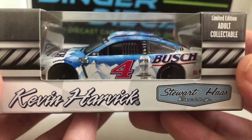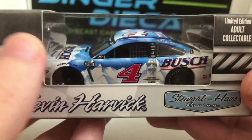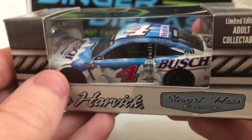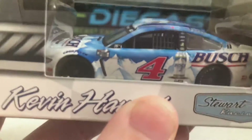Today we have Kevin Harvick's number four Bush Darlington throwback. I love this paint scheme — absolute beauty of a DieCast. So I'm going to go ahead and get this open and we will get right on into the DieCast review.